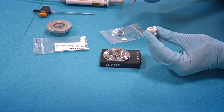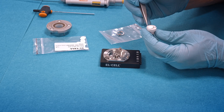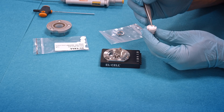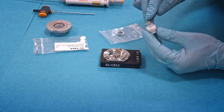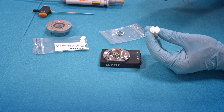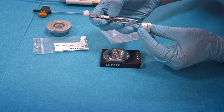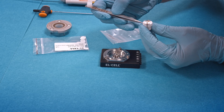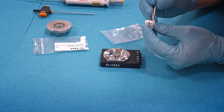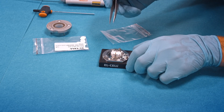Then put the glass fiber separator on top, which is also 10 mm in diameter and 0.25 mm thick. With the tool we make sure that the separator is flat. Then attach the sample holder, press the holder down, and insert this assembly into the cell base.